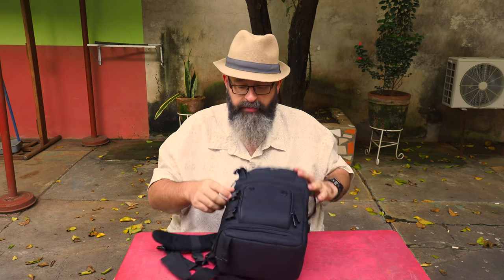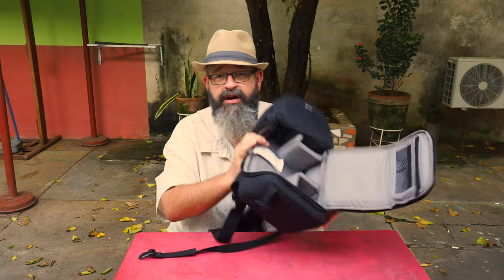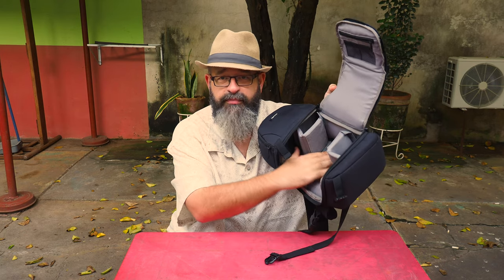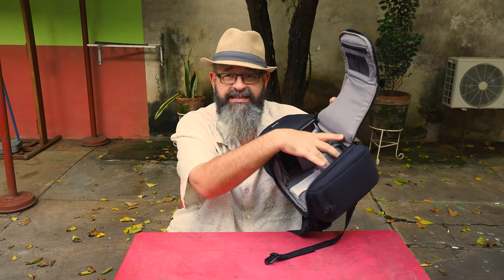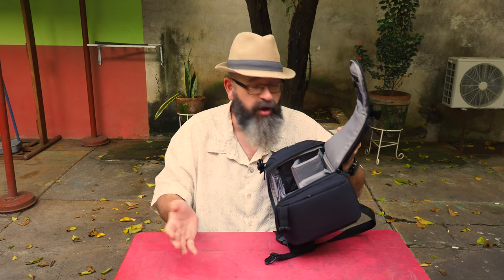Then we have the large main compartment, which zips all the way around. I open this up, flip it open, and we have a very large main compartment. This is big enough that you can put a DSLR or a large professional mirrorless in here along with two lens spots. This is not going to hold giant telephoto lenses, but if you tend to work with a couple of small primes, you can actually have a three-lens setup in here.